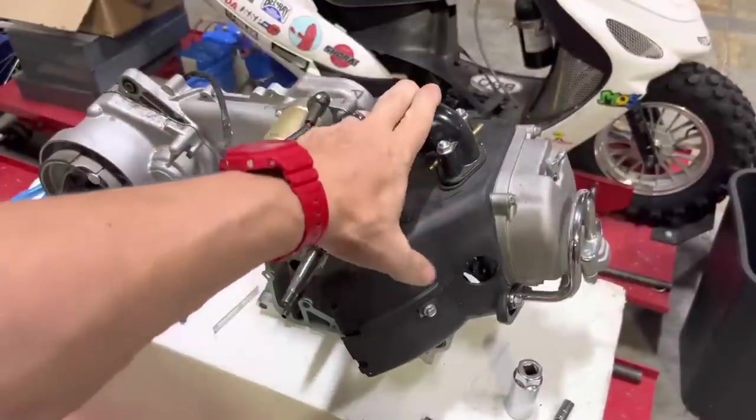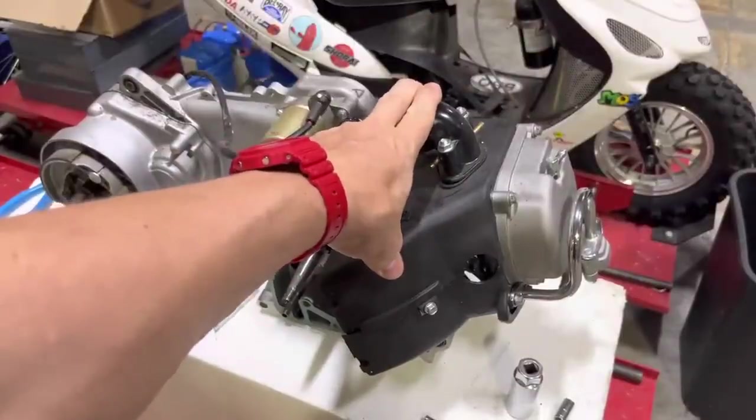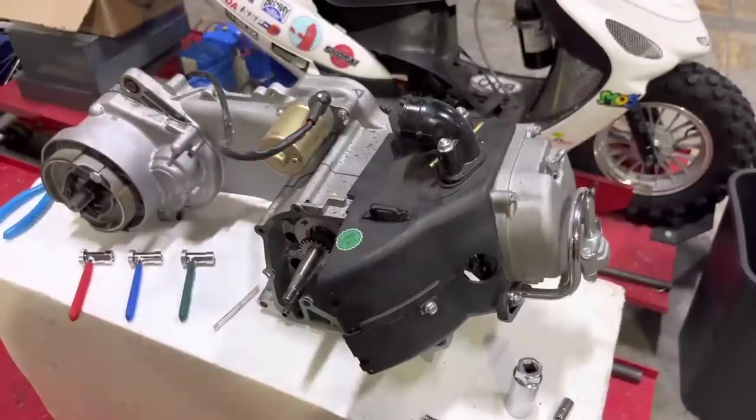This is a QMB-139 engine — one we had laying around that I thought would be ideal for this demo.